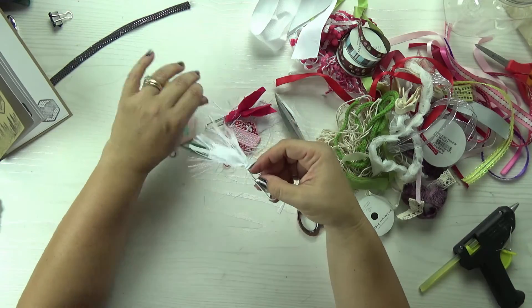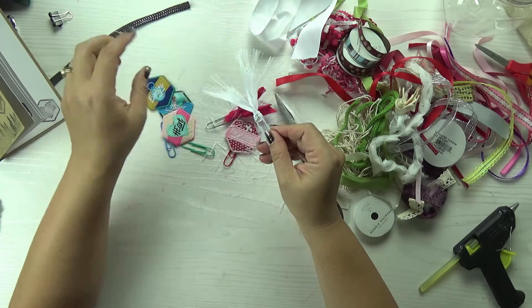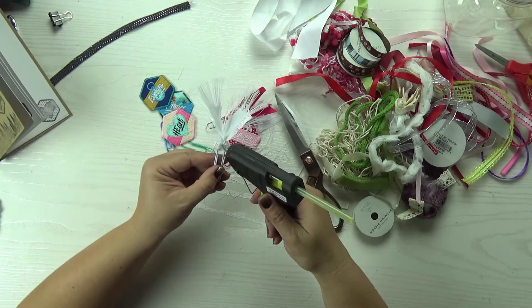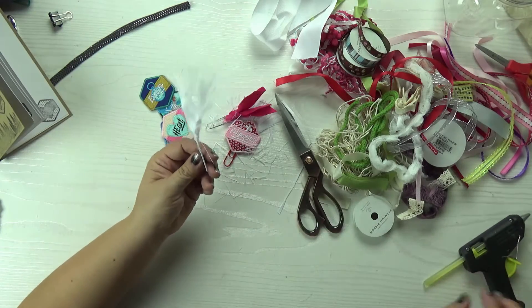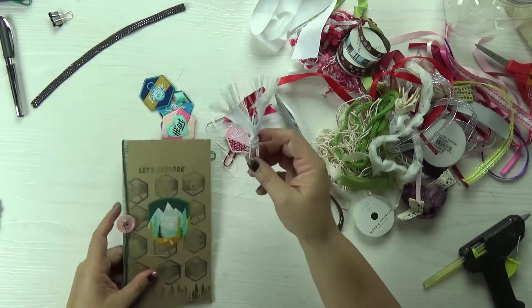If you want to secure the back of it, you can with a little glue. Just go ahead and add a little bit of glue on the back and it won't go anywhere. Take your glue gun and just the tiniest bit of glue — not a lot, you don't need it at all — but if you just want to make sure it doesn't unravel on you, just put a little piece of glue on there.